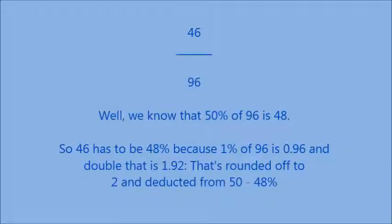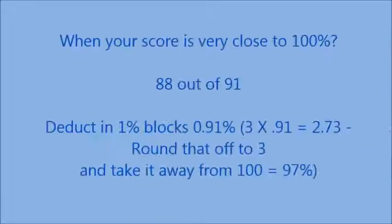46 over 96: 1% of 96 is 0.96, and double that is 1.92, rounded off to 2, which is deducted from 50 to make 48%. That's a blatantly obvious one — you can see by looking at it that it's more or less half. When your score is very close to 100%, like 88 out of 91 — deduct in 1% blocks. 3 times 0.91% equals 2.73, rounded off to 3, and taken away from 100 gives you 97%.